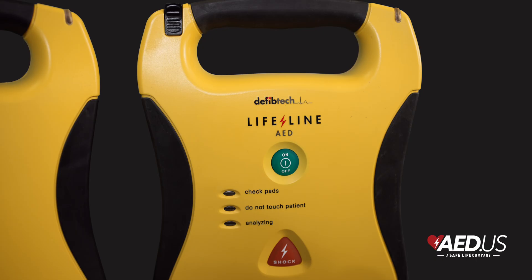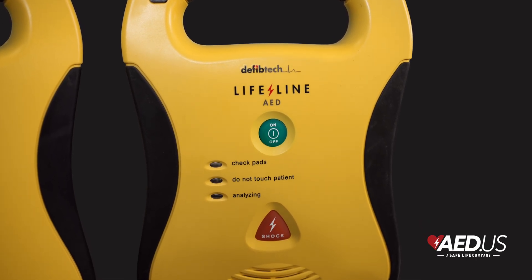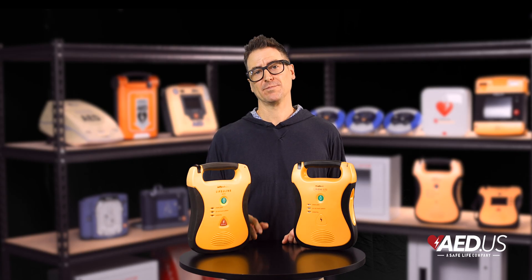Whether you're equipping a workplace, a school, or a public space, the Lifeline AED is always ready to help you save lives. Thanks for joining me today. If you have any questions or you want to learn more, our team is always here to help. Stay safe.